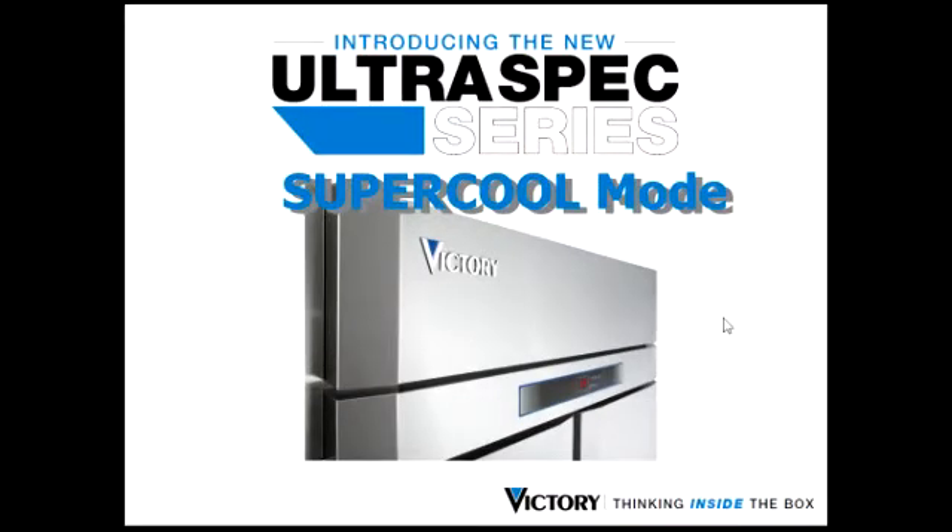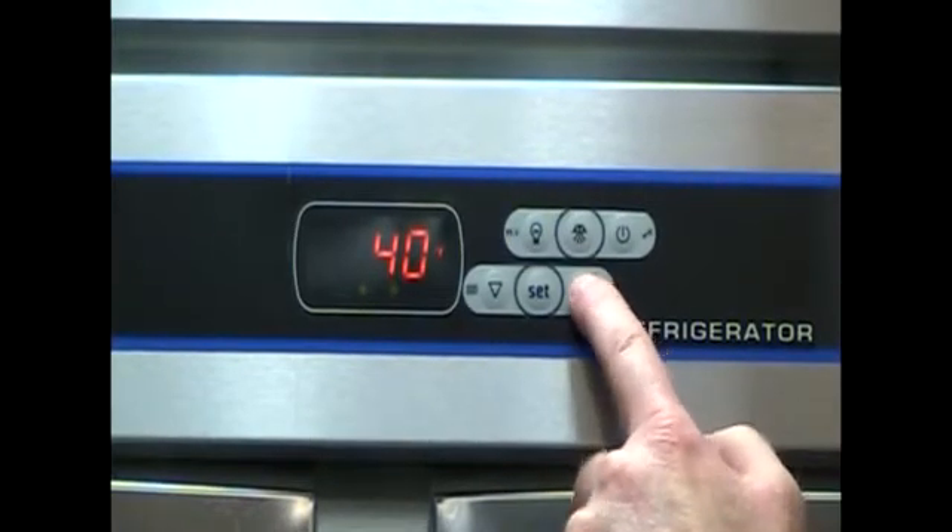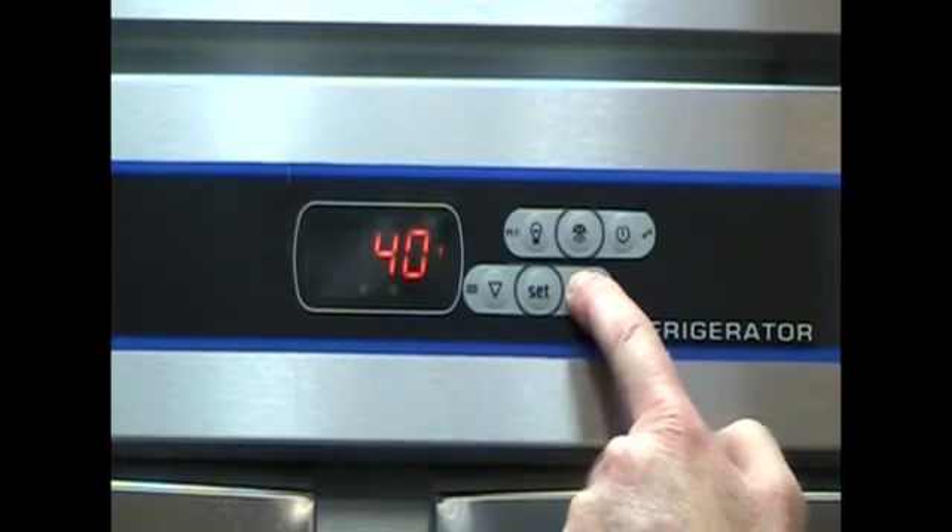You can activate the Supercool mode by pressing and holding the up arrow key for 3 seconds. Once you've entered the Supercool mode, you will notice the indicator light on the VTEM controller is illuminated.